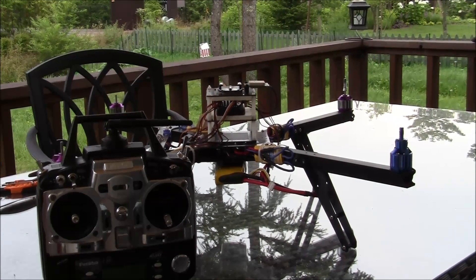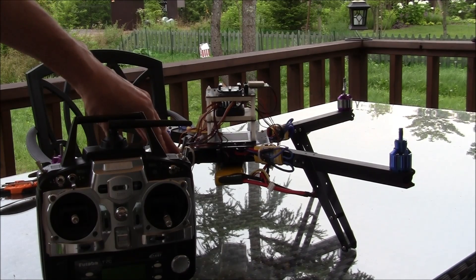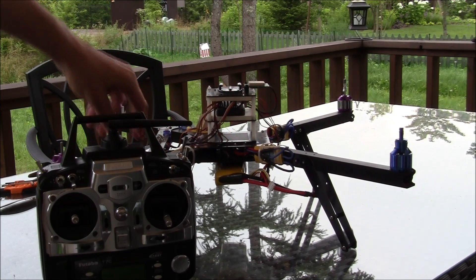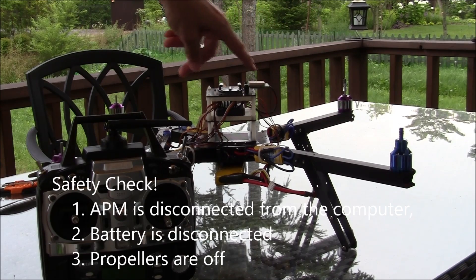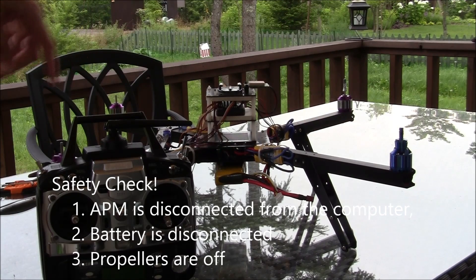This is a quick demonstration of how to do the all-at-once ESC calibration. What I have here is my somewhat elderly 3DR quad with an APM. Safety first: you'll notice that the APM is not connected to my computer, the LiPo battery is disconnected, and there are no propellers on the copter.